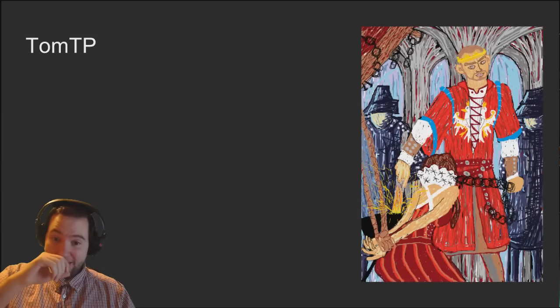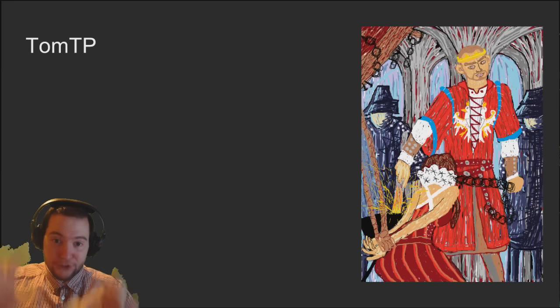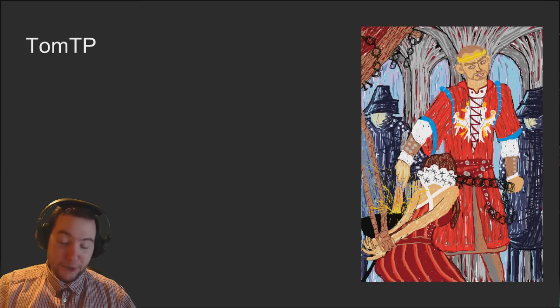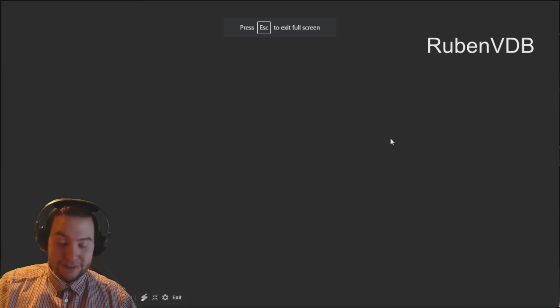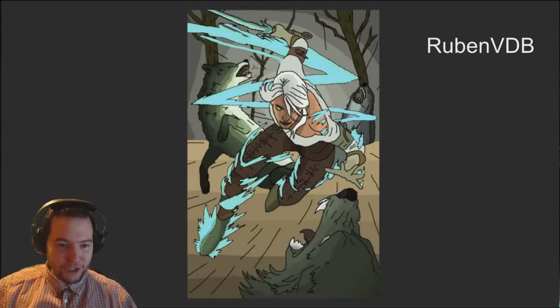My second best in show goes to Tom TP for his Radovid, which I think could have even won the artistic side - definitely very good. Look at it again - the vertical lines and all the lines just really is quite good. That's why it didn't win the stylized one, because it already won second best in show. Well done Tom - that was really really good.